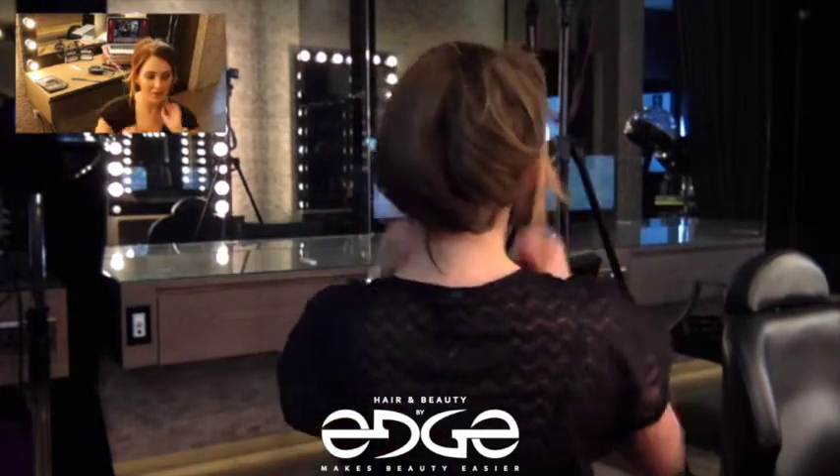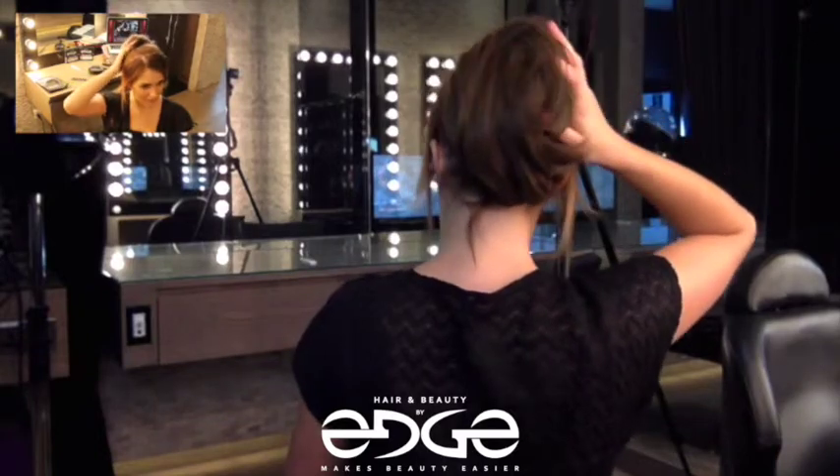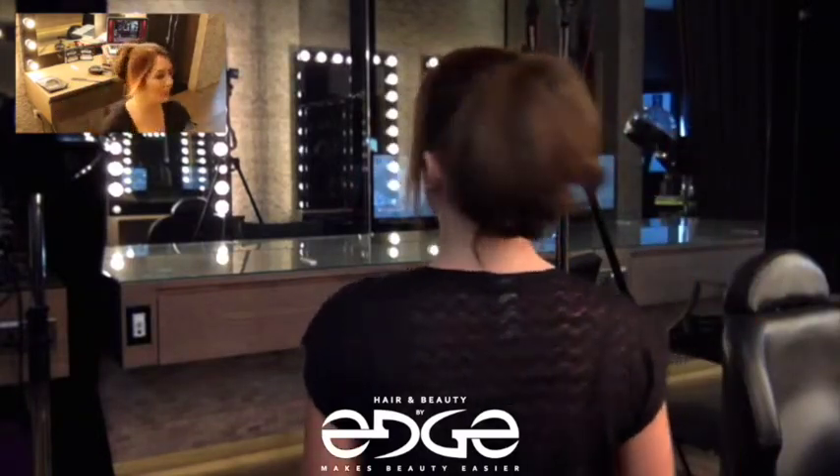So as you can see when I turn around, it just adds enough volume to look like you have a little bit more hair. It's very handy for somebody that doesn't want too much of a drastic change between their own length of hair, but wants a little bit more volume.